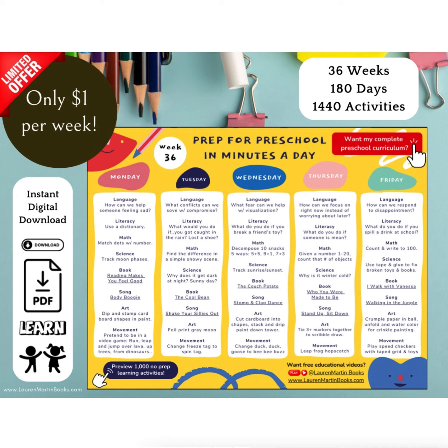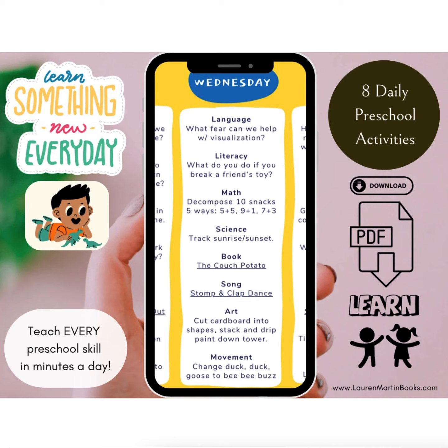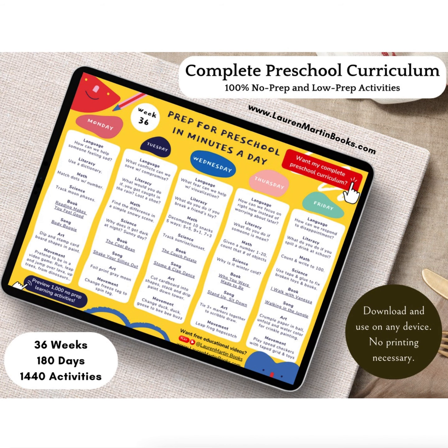Use paper and drawing materials or the notepad on your phone or device to design your own sari design. For more free learning activities, visit laurenmartinbooks.com. Please like, subscribe, share, and click Lauren Martin Books below the video to enjoy more read-along stories. Click the Amazon link below the video to buy the book or support the author by leaving a review. You can review this book on Amazon even if you don't buy it and it will simply show up without the verified purchase stamp. Thank you for reading with me.